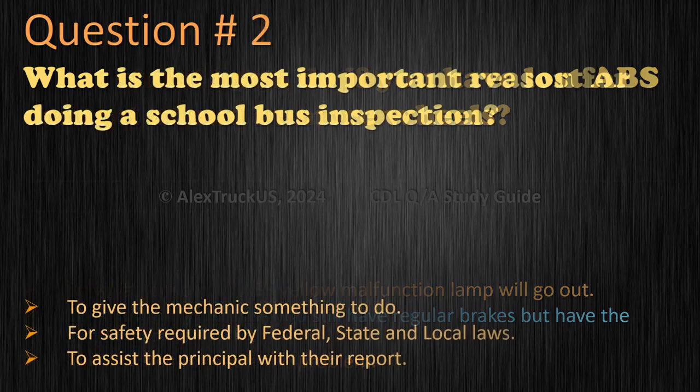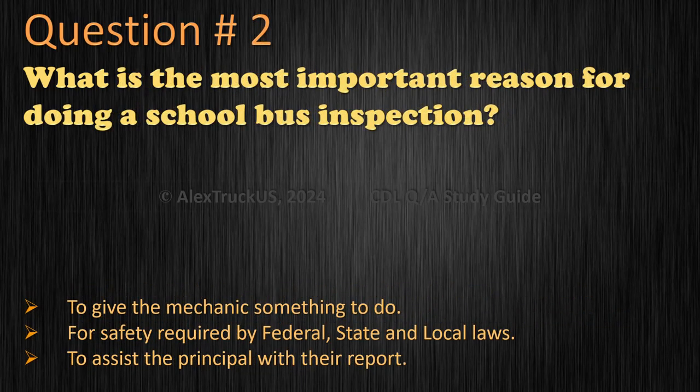Question 2: What is the most important reason for doing a school bus inspection? To give the mechanic something to do. For safety, required by federal, state and local laws. To assist the principal with their report. The correct answer is: for safety, required by federal, state and local laws.